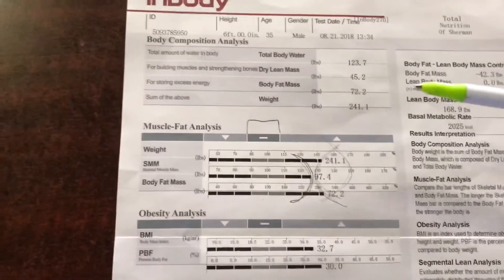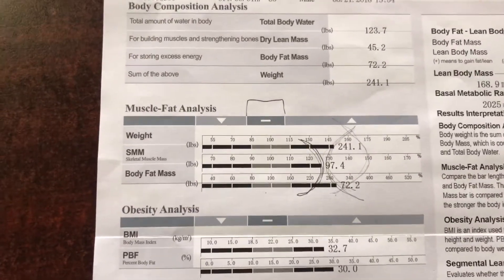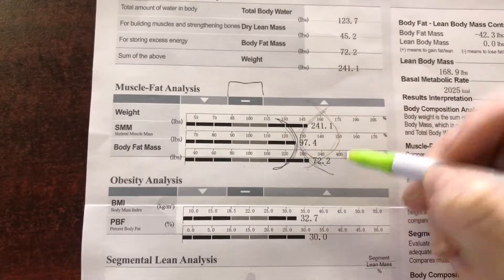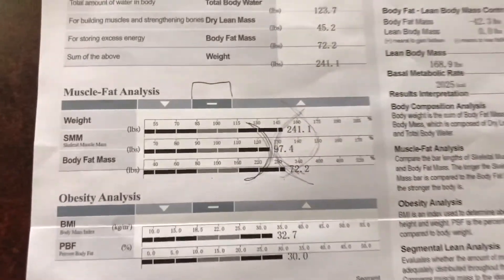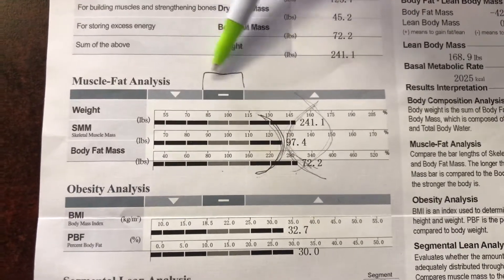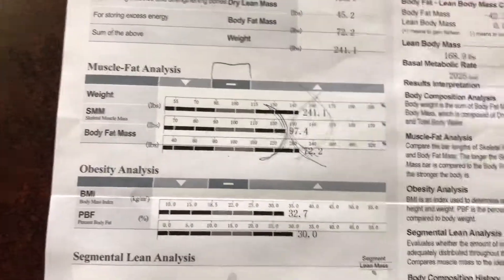When you come down here, you're going to see the graph. So most people, when they get started, are going to kind of have this C-shape right here on the graph, and our goal is to eventually get you to a D-shape like this. The range right here is kind of the healthy range — this is low and this is high — so you can tell by the little arrows right there.